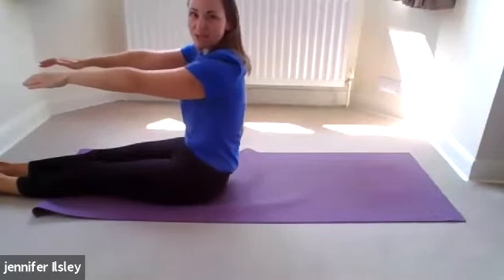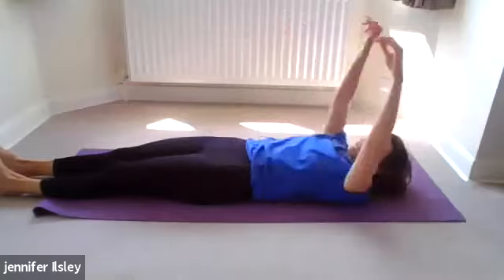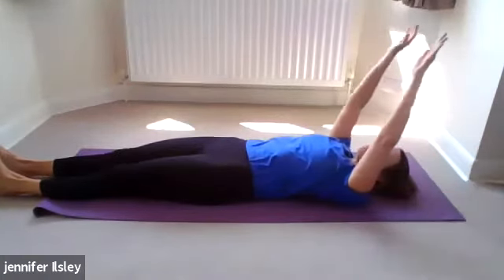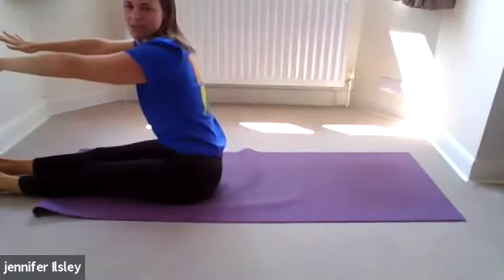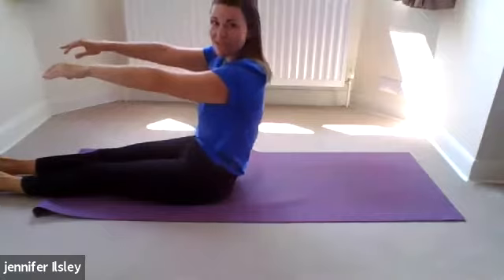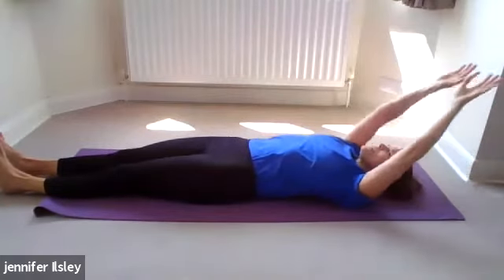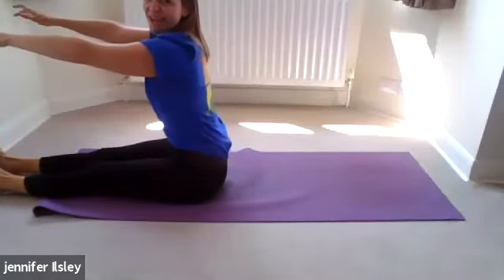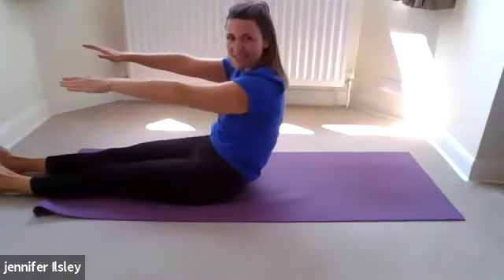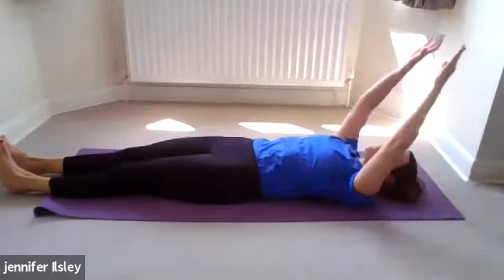Exhale and roll back down, trying to sequentially release the spine, lower back first, as slow as you can. I know it sounds counterintuitive but drawing the belly back as you come up actually helps release the spine. We're going to do two more to a count of eight so we all go at the same speed. Inhale, start to exhale, look down: eight, seven, six, five, four, three, two, one. Let's go again: eight, seven, six, five, four, three, two, one.